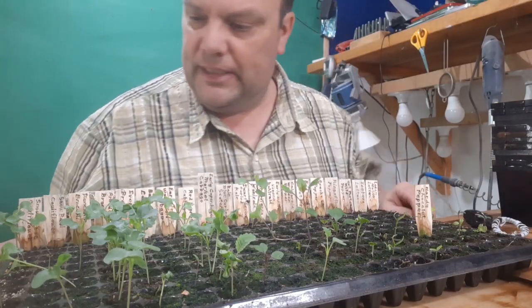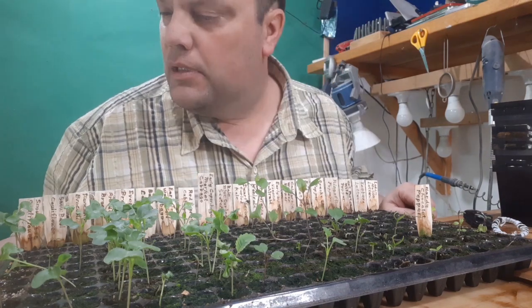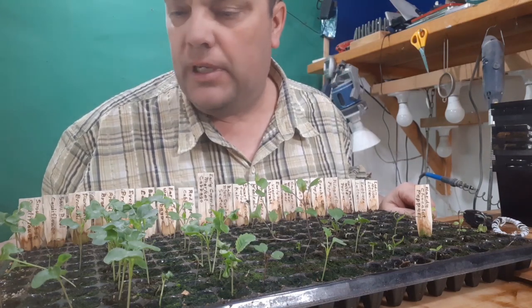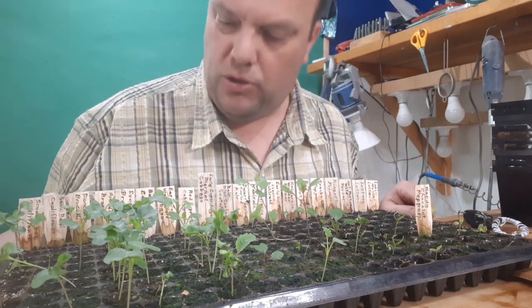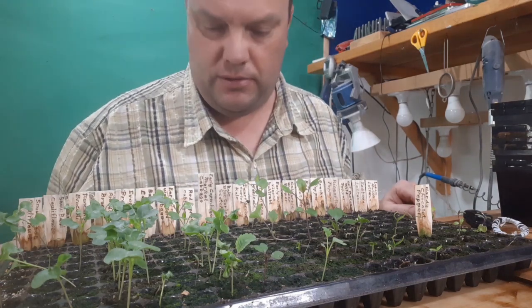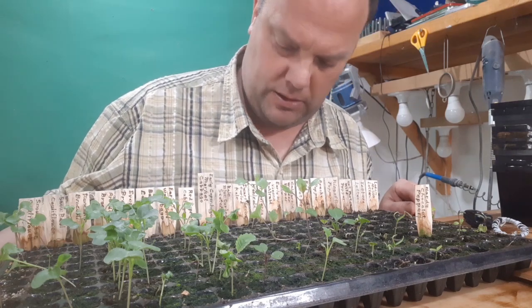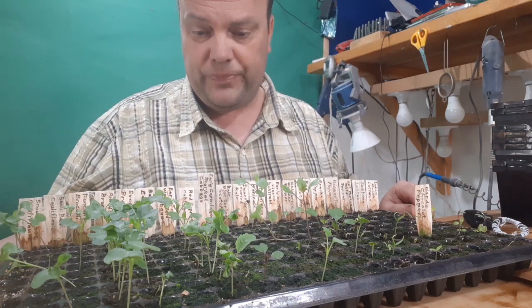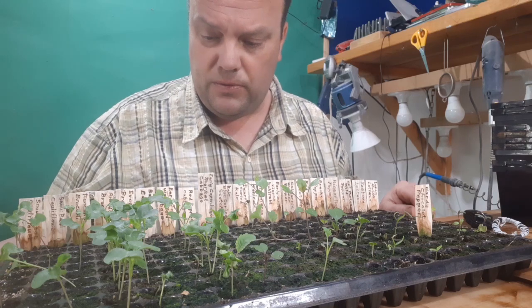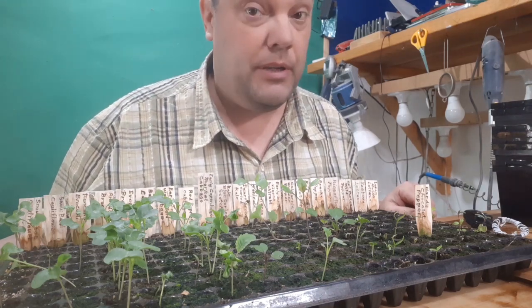So these laggy ones — they're mostly broccoli, cauliflower. We have early Jersey Wakefield cabbage, dwarf green curled kale, and a few purple kohlrabi. I guess I should re-sow the other cabbage and cauliflower that's not coming up.